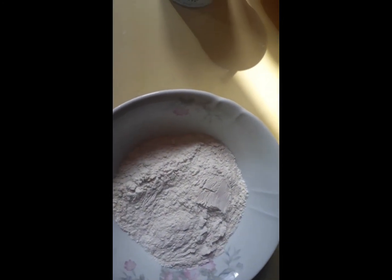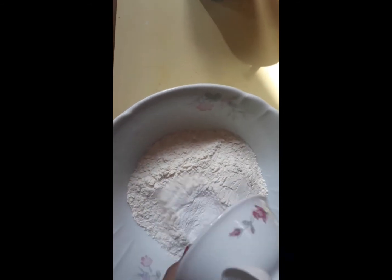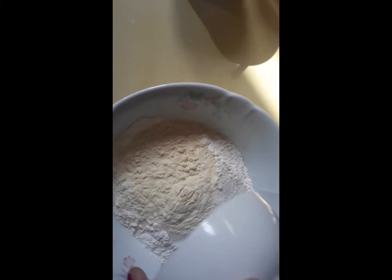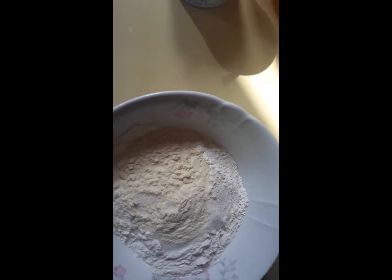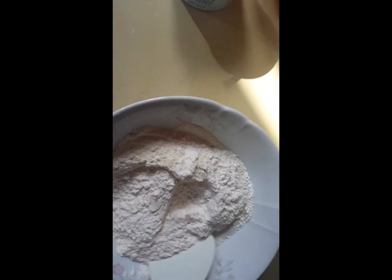Let's go! So, umpisa na po natin, guys, yung pag-mix ng ating puto. We need 2 cups of flour — lagay natin sa mixing bowl. Then, we need 2 tablespoons of baking powder. Then, 3 fourths sugar. Then, we need the 3 fourths powdered milk. A pinch of salt. Then, we have to mix these dry ingredients.